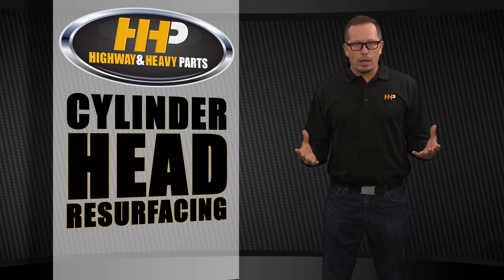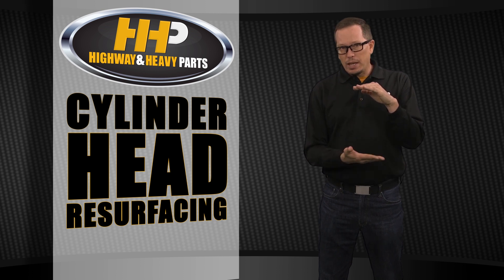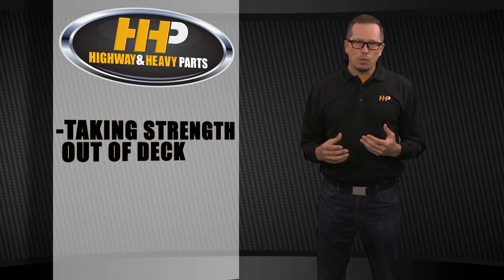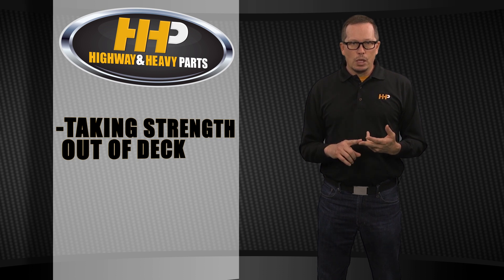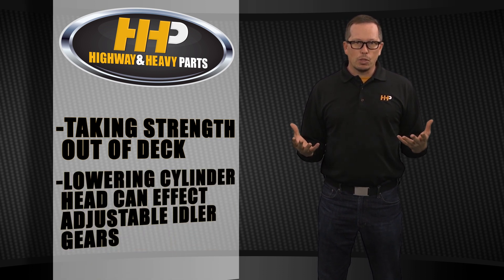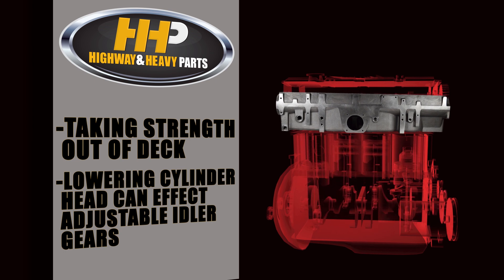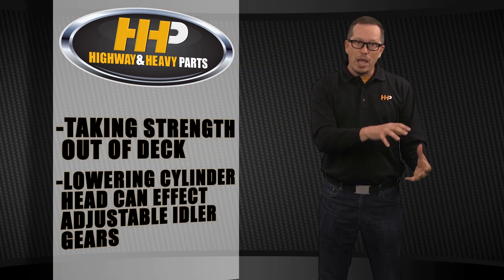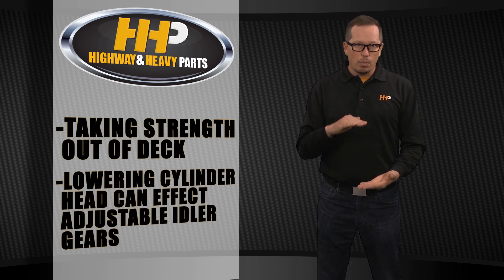However, each cylinder head has a minimum thickness that it can be machined down to, and you can only take so much off for a couple of reasons. One is that when you take material off the head you're removing strength from the deck. Two, a lot of engines today are overhead cam engines, and when you lower the cylinder head onto the block each resurfacing brings it lower and lower — the adjustable idler gears on the front of those engines sometimes don't have enough adjustment to compensate for how much material has been removed. So each cylinder head will have a minimum thickness, and that's really what we need to concentrate on.